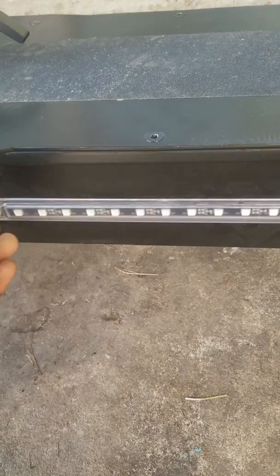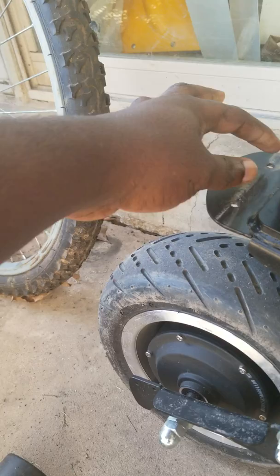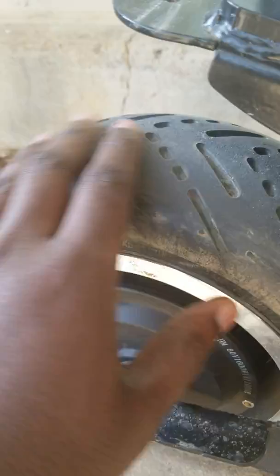This scooter looks great. It came with lights but they were very bulky — they shone well but I took them out because I wanted it to look clean. It came with 60 volt, 600 watt hour motors. I also asked the seller specifically to include street tires on mine, and it came with a stand.